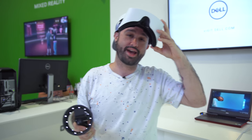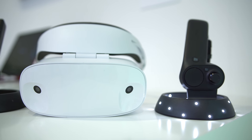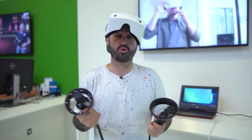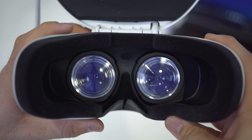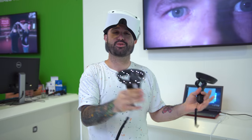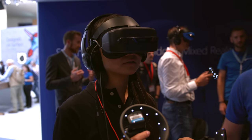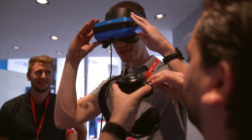From what I understand, these are going to launch somewhere between $250 and $400. The controllers are going to be sold separately from what I've been told. I'm actually a big fan of this because that's the one thing I don't like about VR currently — it's not very portable. If I want to take my Oculus or even a Vive over to a friend's house, I have to pack up all the sensors and cameras and roll everything into a backpack. This way, it's all-in-one — everything is done within this one headset, and it's pretty damn comfortable.